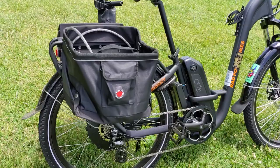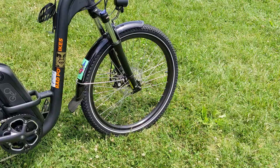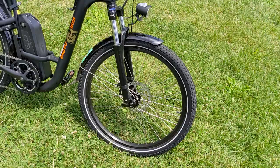It has a 1x setup with a Shimano Altus derailleur in the back. The shifter is up here — 7 speeds. Just use your finger and thumb to adjust through the different gears. The bike has front and rear disc brakes and also has regenerative braking through the motor in the back.